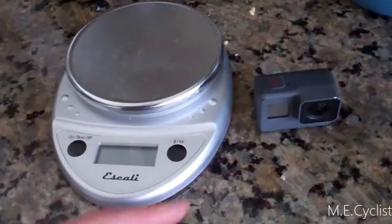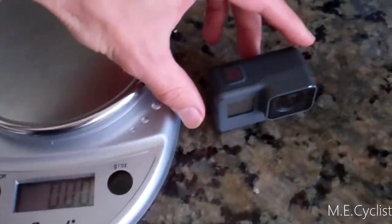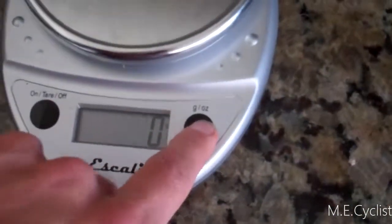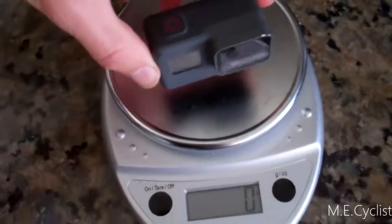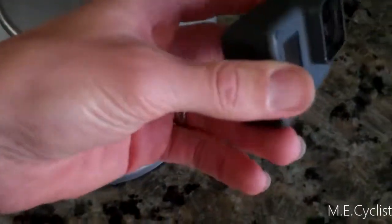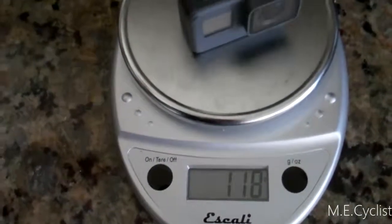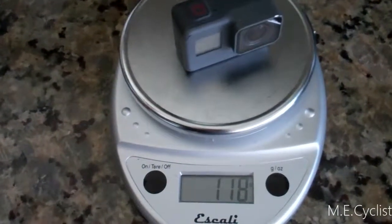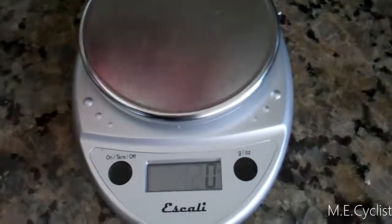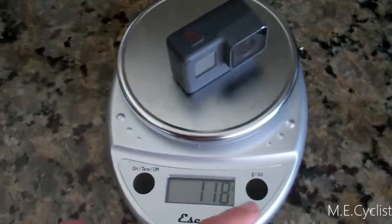By the way, if you're curious about GoPro weight, now's your chance. This is a Hero5 Black with the battery and memory card in it. This is on a scale — let's see what it weighs. 118 grams — GoPro Hero5 Black with battery and memory card, no mount since it's already attached to my bike. So, 118 grams, in case you were wondering.